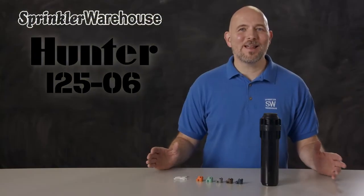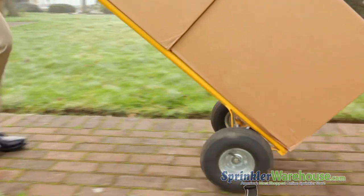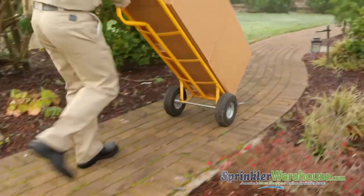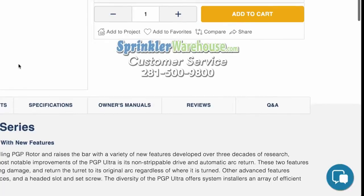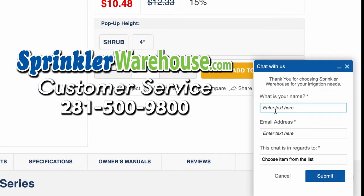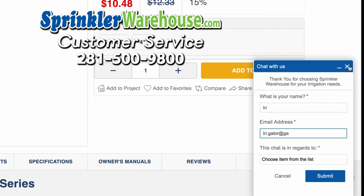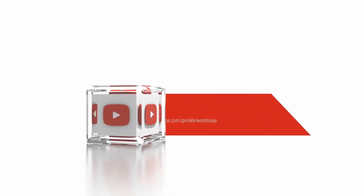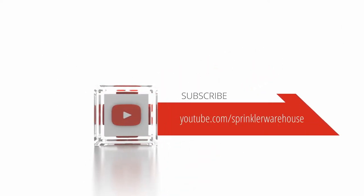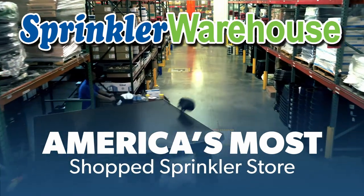Order your i25s today on sprinklerwarehouse.com. Remember, Sprinkler Warehouse has everything you need to make your trees, lawn, flower beds, and gardens lush and beautiful. Questions? Chat with one of our incredible customer service agents on sprinklerwarehouse.com — they really do know their stuff. Subscribe to our YouTube channel for helpful tips, tutorials, and general sprinkler instruction. Sprinkler Warehouse, America's most shopped sprinkler store.